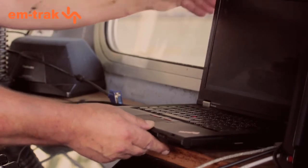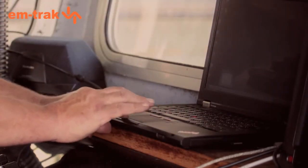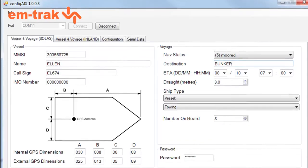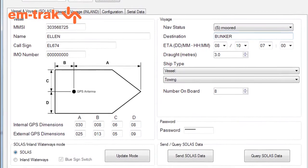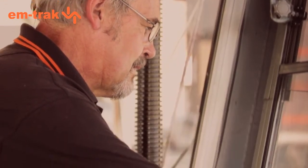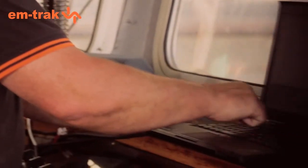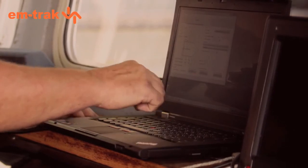You will need to configure the Class A with what's called static data, which is your vessel name, your MMSI number, and vessel size. This is really quick and easy to do, but it's important to get this right, as this is what others around you will see on their screens. With our unit, you can use the Config AIS PC application provided on the CD in the box, or you can use the menu system on the unit itself.